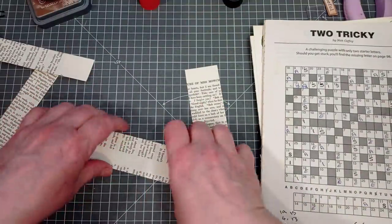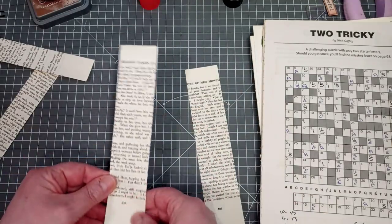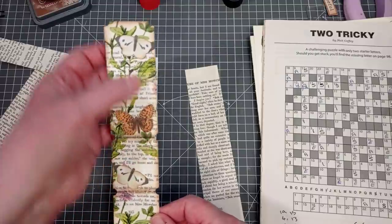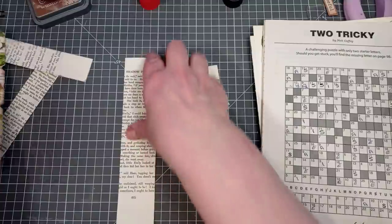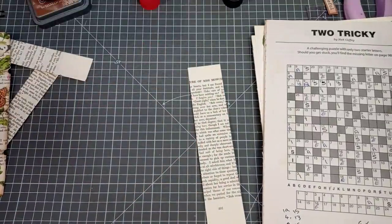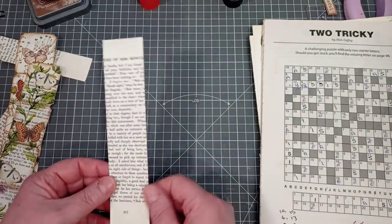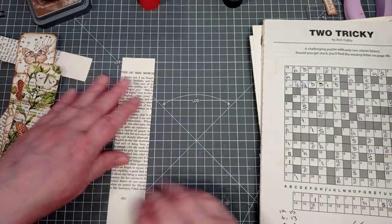That one is all glued up and you can use any book page you want, anything - you can see words coming through. Right, I'm now going to swap back to this one - here's one I glued earlier, Blue Peter style, where they always had each step prepared. Mine didn't go wrong. I've got this napkin I'm going to use - it has butterflies and all sorts on.